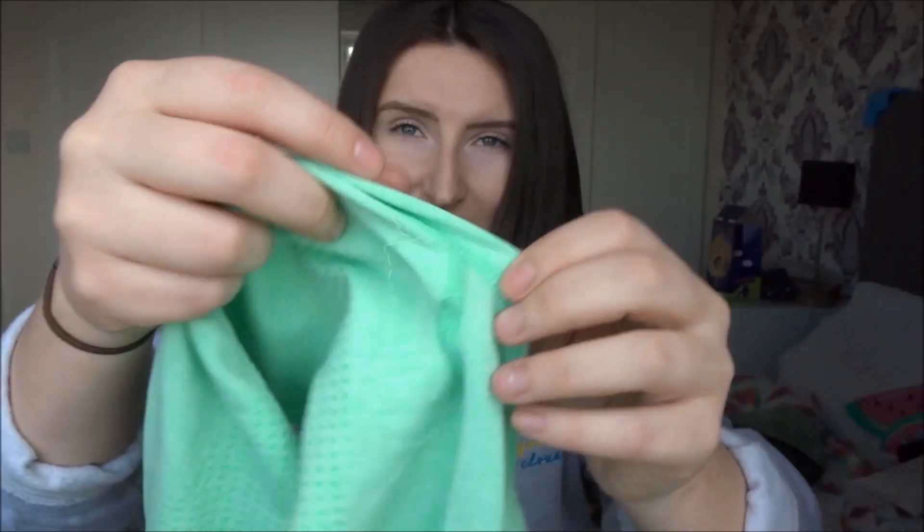Unfortunately, when these arrived, there was a lot of really bad stitching in the green. The quality just wasn't great — you can't really see it too much on camera, but there's going to be a hole there. And unfortunately, like Gymshark, they are still very sheer, so I wouldn't be comfortable personally wearing them to the gym.